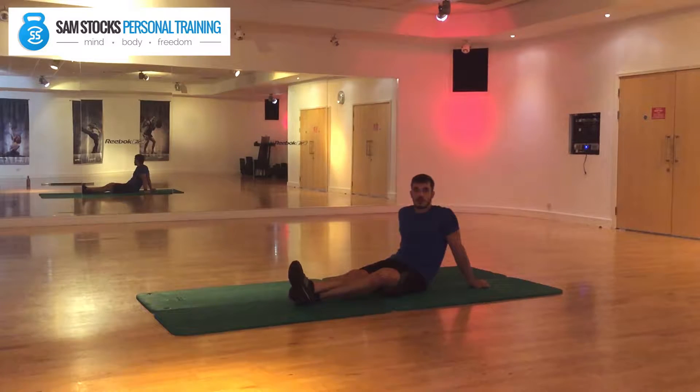Once we've done those two exercises, the final one is just mobilising the hips. There are many ways of mobilising the hips, but the one that seems to help the SI joint — which has a direct impact on your lower back — is this one.